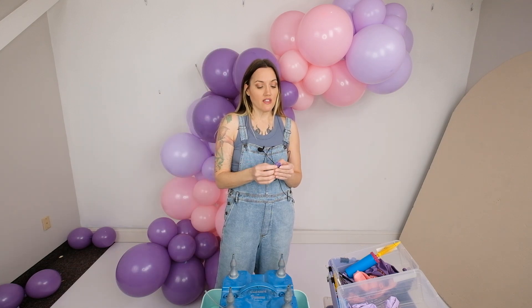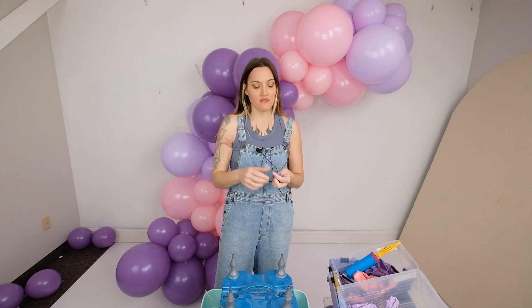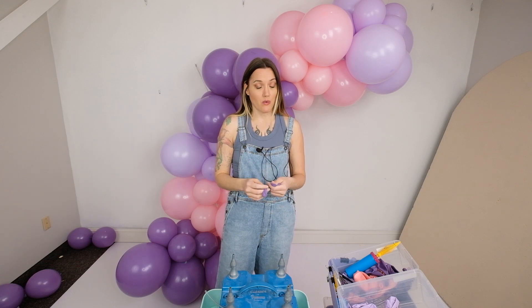One of the things I prefer about doing it this way is because I can make clusters of 3 and 4. It makes adding the 5-inch balloons so much faster than doing them individually one at a time.